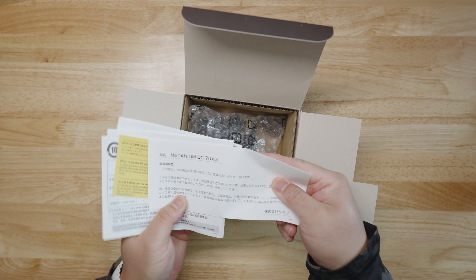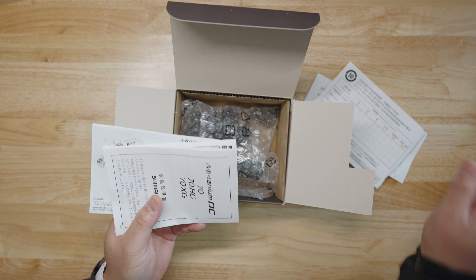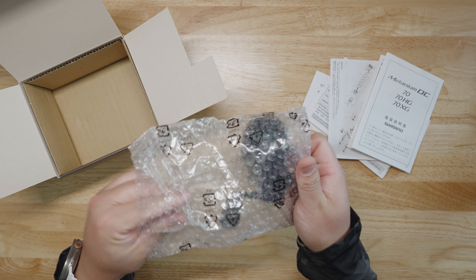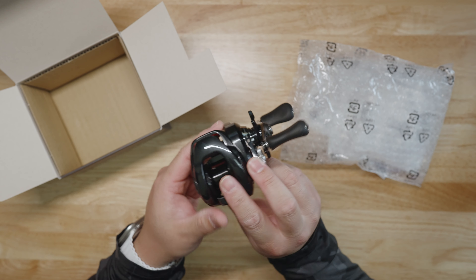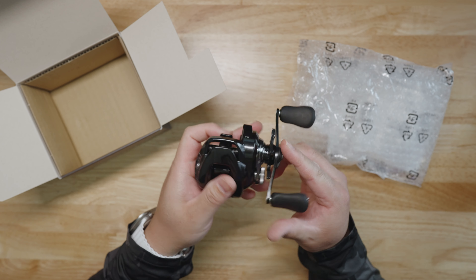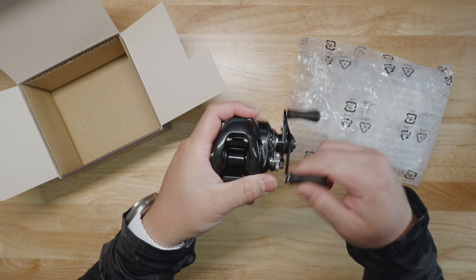We have the Metanium DC 70HG so you know this is not fake news. Some information about the DC itself, Japanese writing, parts diagram, manual in Japanese — put that to the side. And we care about this bad boy right here. Here we go ladies and gentlemen — oh my god, she is freaking jet black. It might annoy some people because some people just don't like that black Batman-type colorway, but I don't mind it at all.